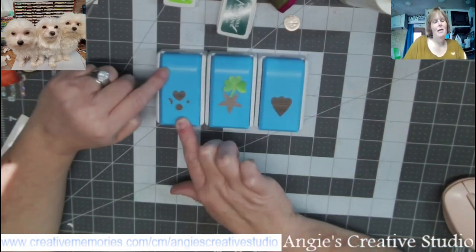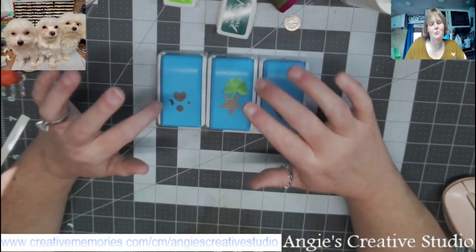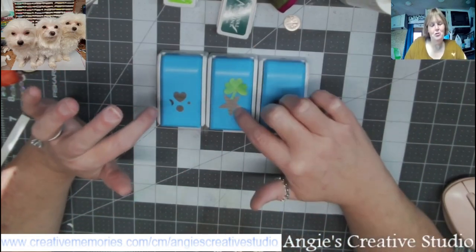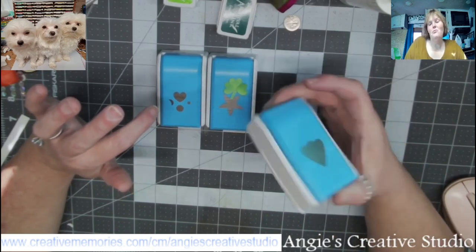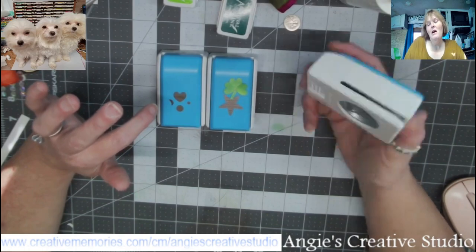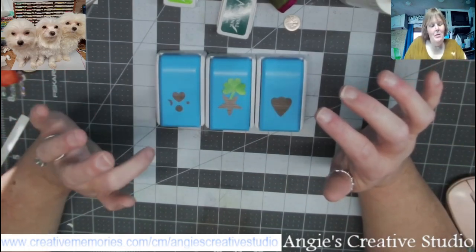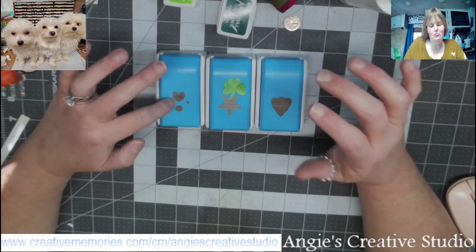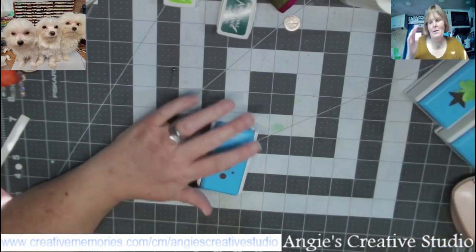With this punch — it comes, all three come together. It has a heart, and I guess that's a heart but it looks more like a flower leaf to me. A heart, a moon, a circle, two little circles. And this is the punch we're going to need. These two we don't need at the moment.